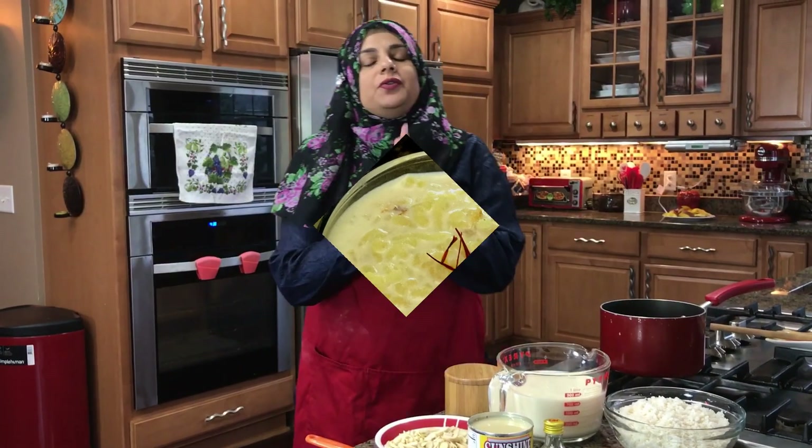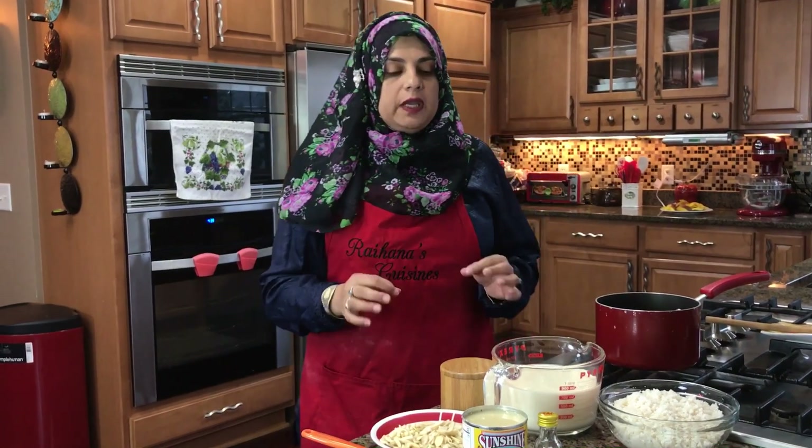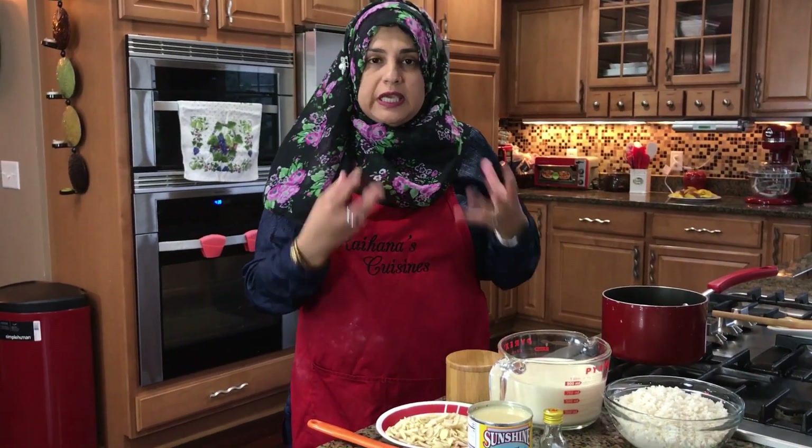Hello everyone. Welcome back to another great episode of Rehana's Cuisines. Today we're going to be doing a very quick video and I'm going to be doing a rice pudding which is called Kir.